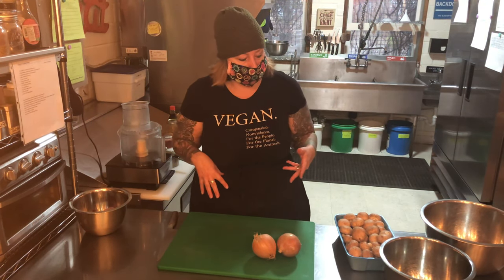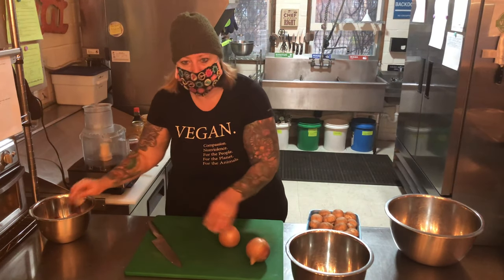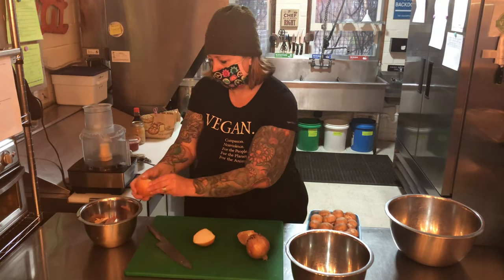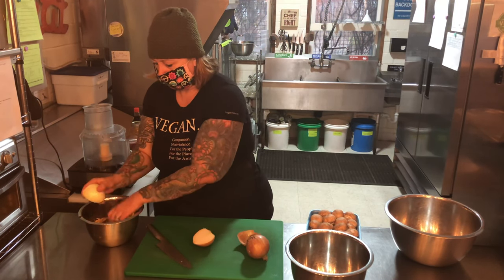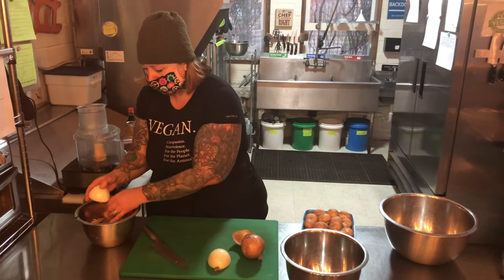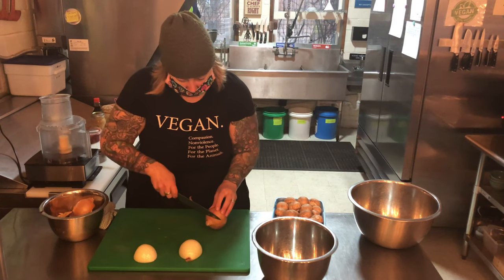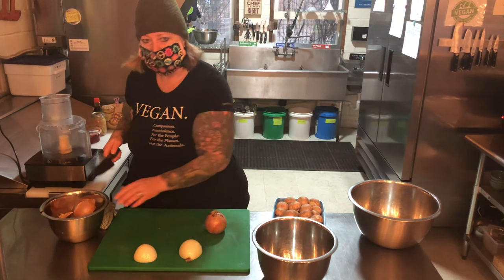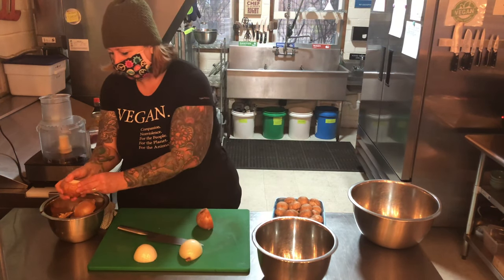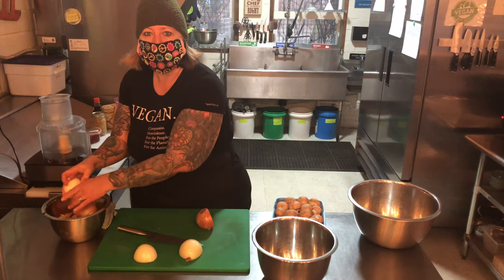So now we're going to prep. I'm going to give you a breakdown of a smaller recipe so you're not going to be using as much. We're just going to take the top of the onion off. This is going to be pulsed in a food processor, so you don't have to worry about chopping these too fine. Having a sharp knife is like the next best thing to your hands in the kitchen for cooking — contrary to possibly dull knives, which can actually be just as dangerous as super sharp knives.